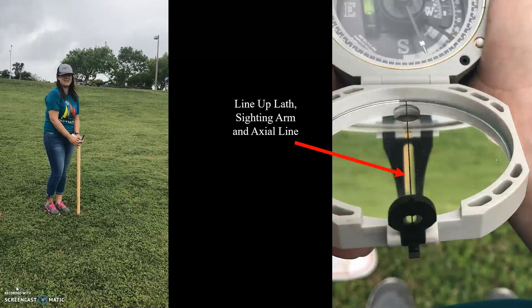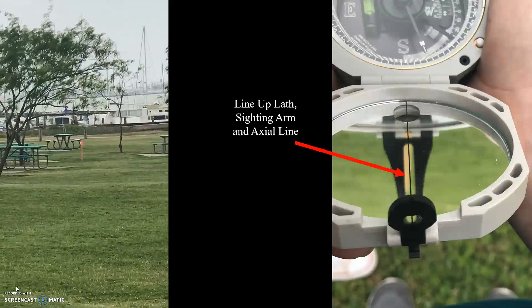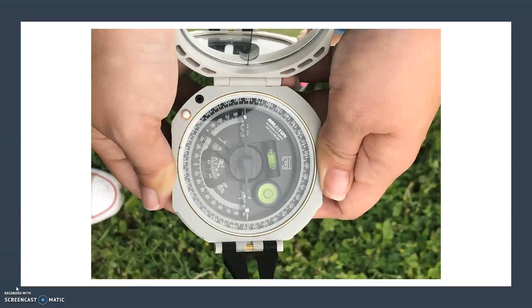Now you can turn the compass toward your foresight or your next station until the lather, the axial line, and the large sight line up. The azimuth you will record is the degree the north arrow is pointing to. In this example, we are sighting an azimuth of zero degrees. It can be difficult to keep the compass level, make sure the compass is in line, and read the azimuth.